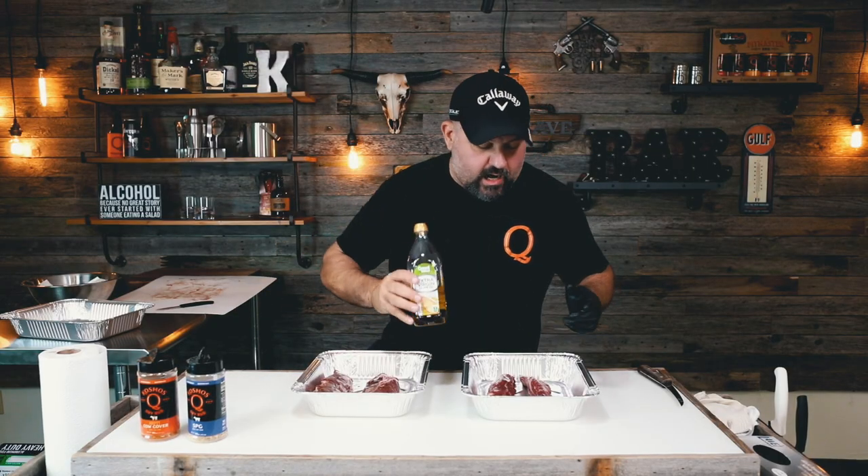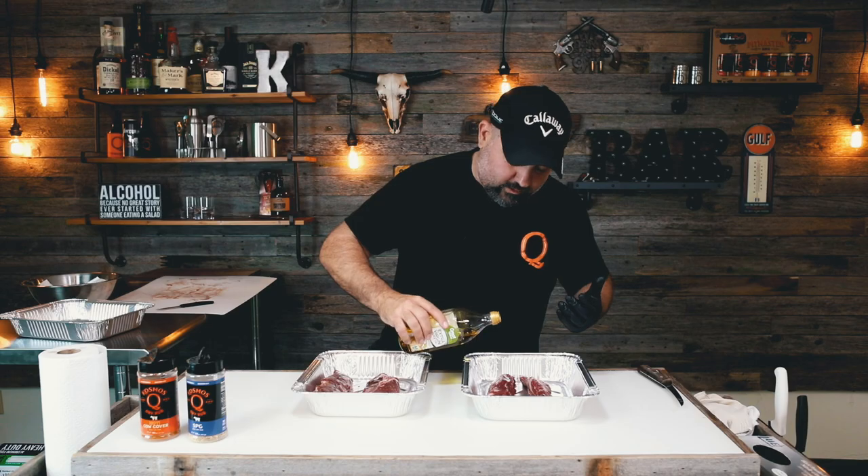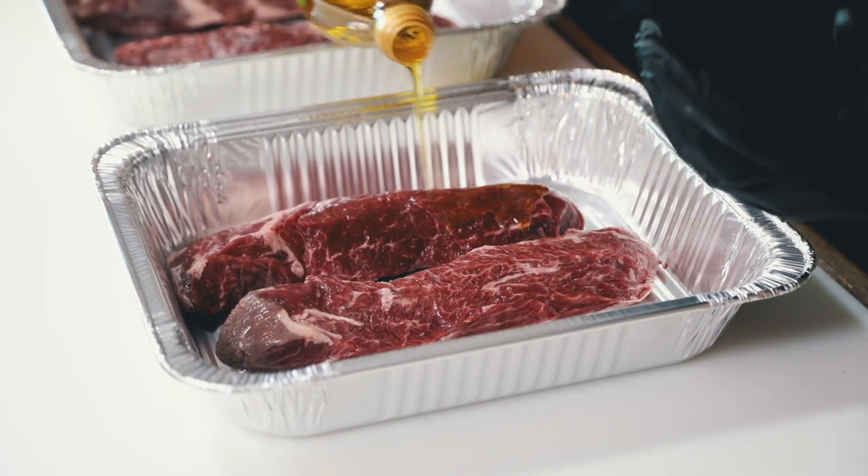We're going to put a little bit of olive oil on here. I know a lot of people say you don't use olive oil — you're supposed to use avocado oil or peanut oil or this oil or that oil. I just do what I know. I know olive oil burns at a lower temperature, but that's what we're trying to do — put a little crust on here. So I'm just going to put a little bit on here.